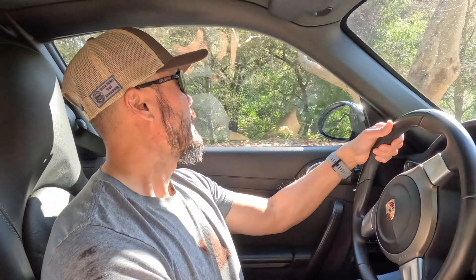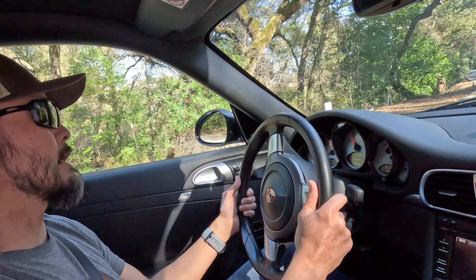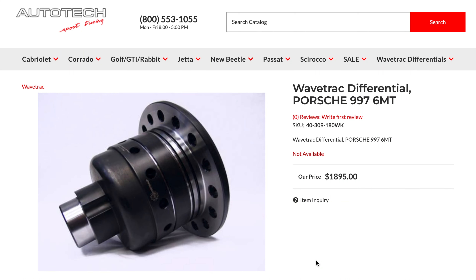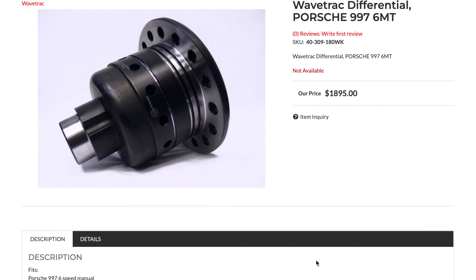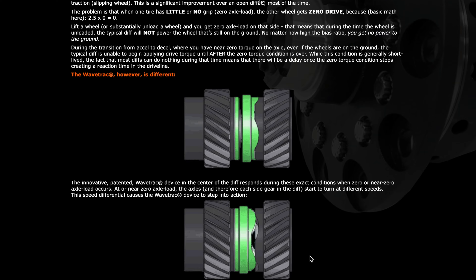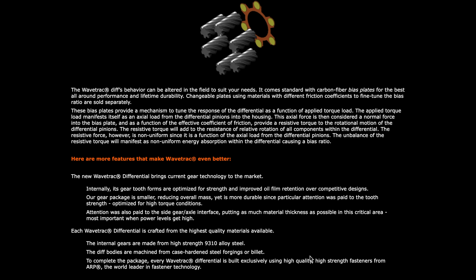The other upgrade I'm planning, which is a little more involved, is putting in a limited slip differential. I'm going to go with the Wavetrac — I've already forgotten the exact name — but it has some unique features to it and it's also maintenance-free. I might do a clutch job at the same time, since I think that's smart to do around that time frame.